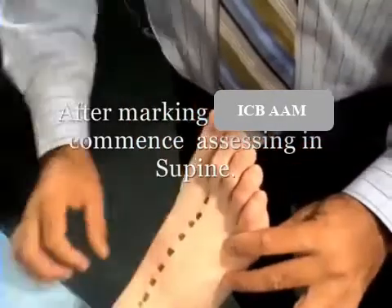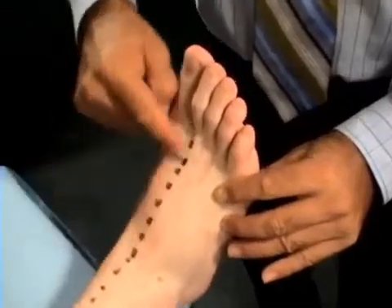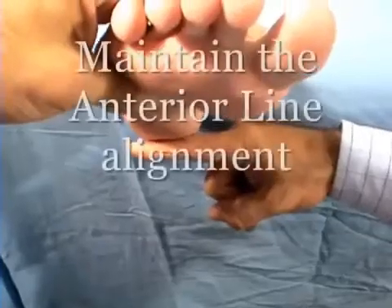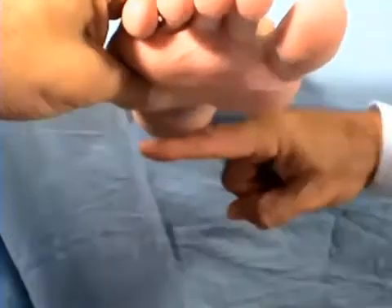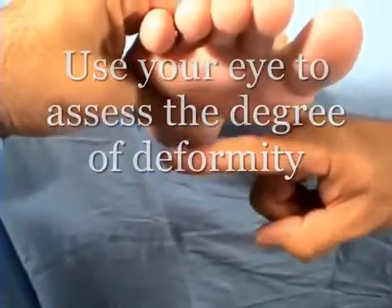In the supine position, use the line to check forefoot valgus and forefoot varus. Hand position is very important to allow the assessment to flow. Maintain the anterior line while assessing both forefoot and rear foot planes for forefoot varus and valgus deformity.